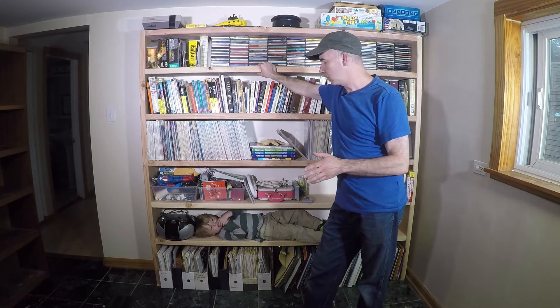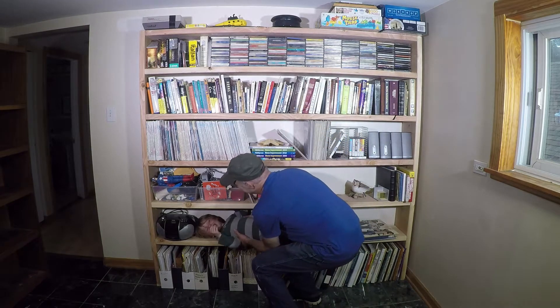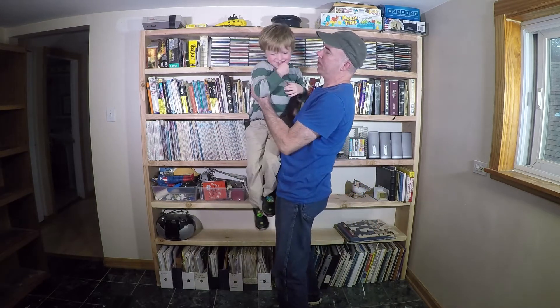This thing can survive an earthquake. It's not going anywhere. Hey, dude! I'm trying to film a video here.